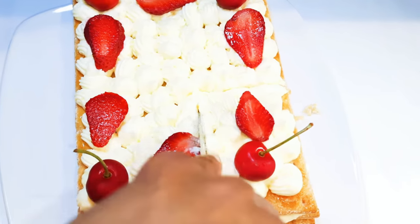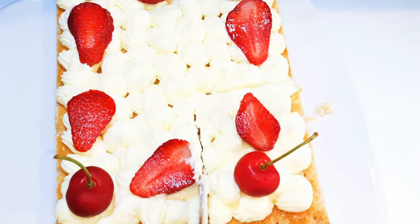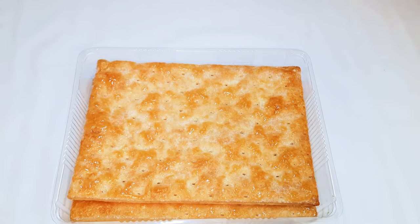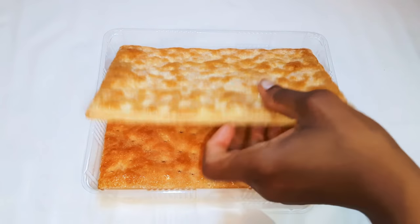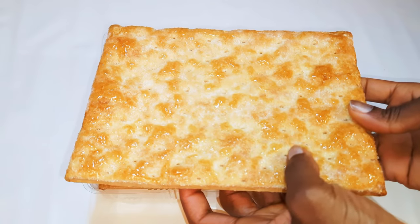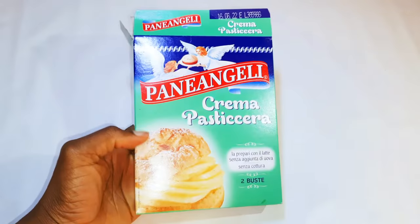Welcome back to my channel. Today I have another cold cake for you. I've got my base over here, which can be found in any supermarket. If you don't have those, you can use your regular crackers or biscuits — it's very light and air-filled. I've got three pieces over here.